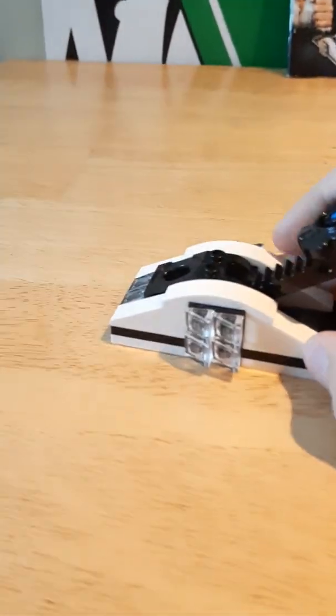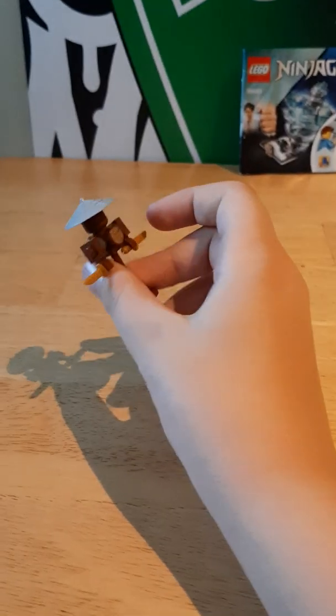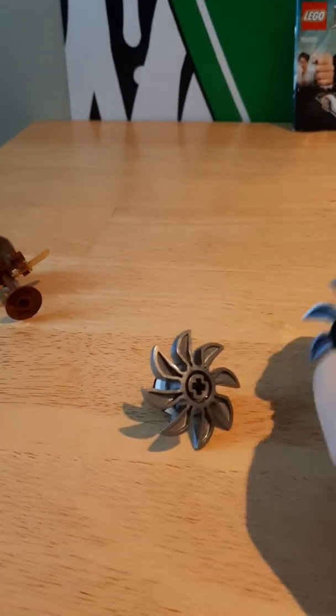Here we have the launcher. It is a nice design — nice simple design with some ice triangles. What you do is you place it in and it will raise this up. Here we have the dummy that he faces. He has a nice wooden printed piece with two golden weapons. Then we have these two giant shurikens that Zane will — well, you can also launch with the launcher. And then we have the Zane Tornado.